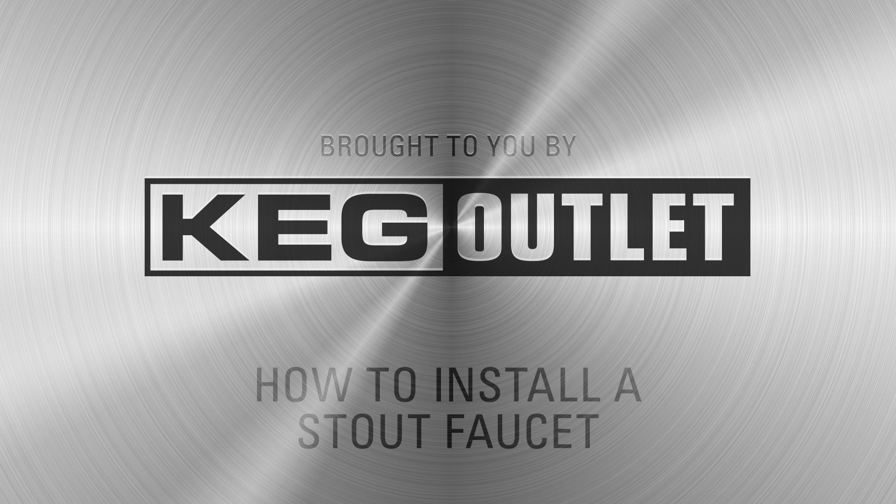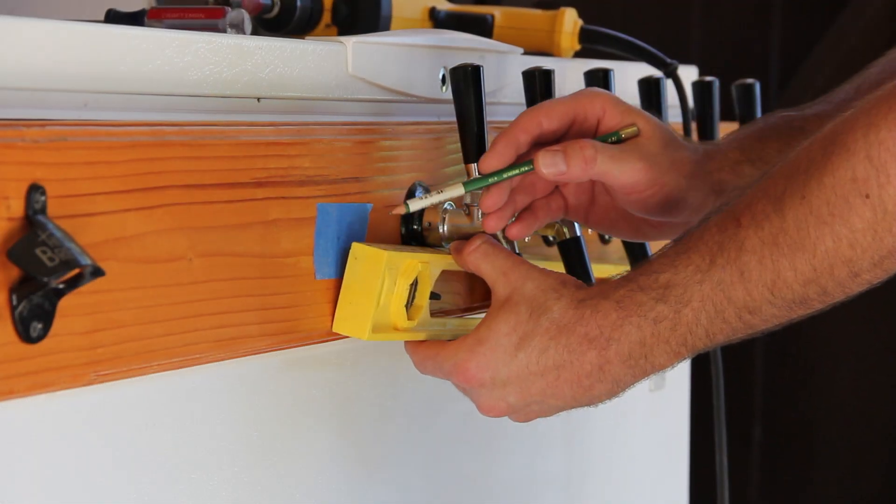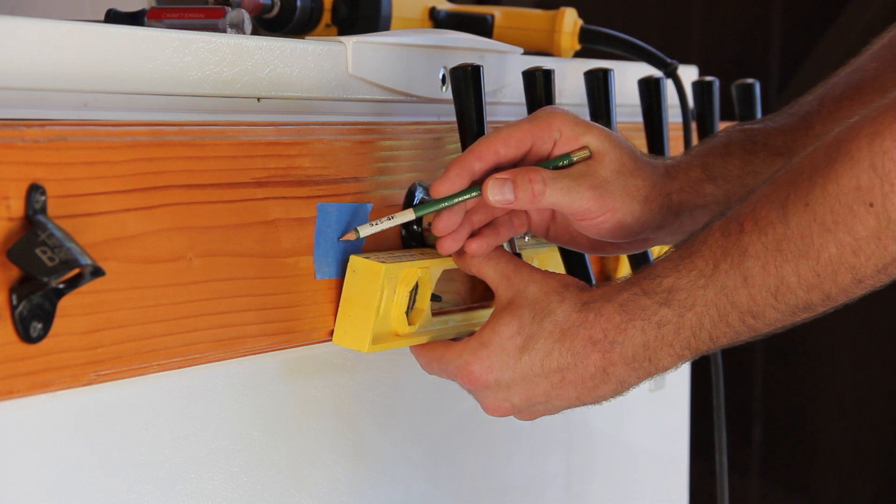This video will walk you through how to install a stout faucet. Begin by measuring and marking where you want your tap. Mark the center point with a small dot or X.